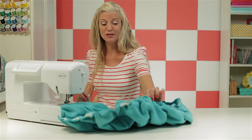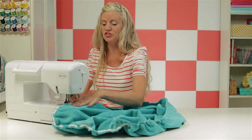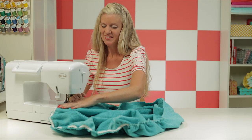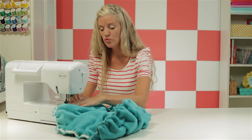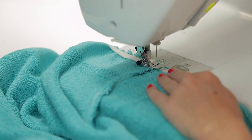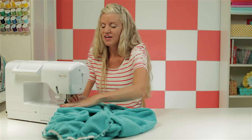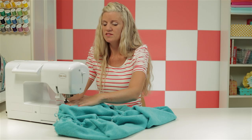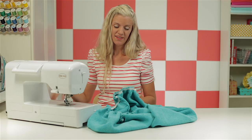As you can see, it's already starting to bunch up really nicely. If you find you're going a little too fast with your foot pedal, you can control the speed of your machine. When you get to one of the seams, go slowly so you don't jam your machine with all this bulky fabric. If your fabric is super thick, you can manually turn your needle by hand. Once you're back to the beginning, sew right over where you started, do a few stitches, back stitch, cut your threads, and cut off the excess elastic.